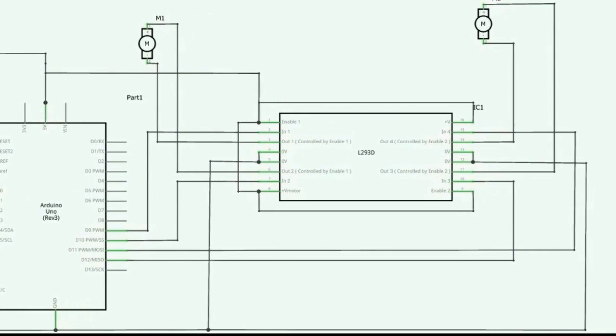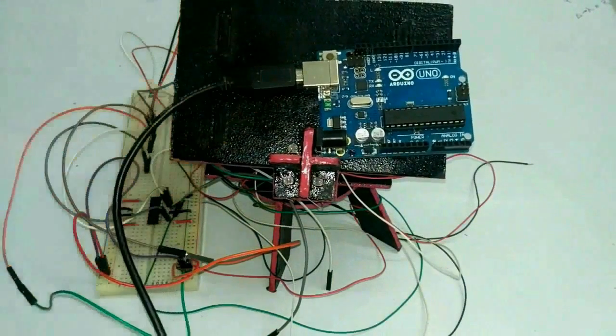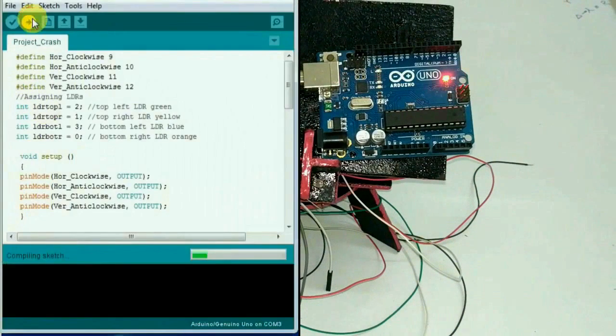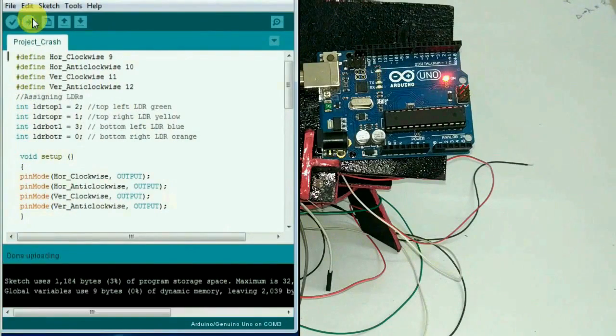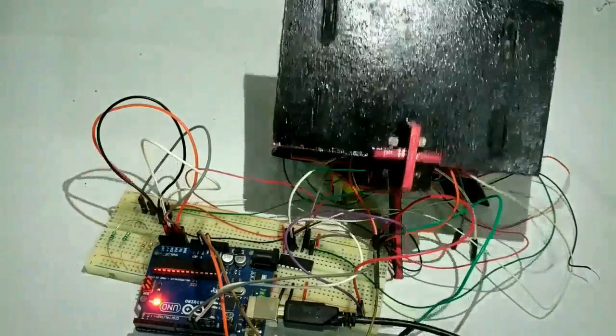I complete my circuit on the breadboard, upload the sketch on my Arduino, and then connect the remaining wires to my Arduino. Then I check my motors separately.